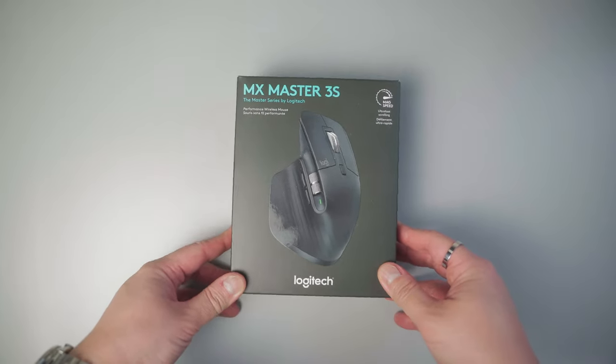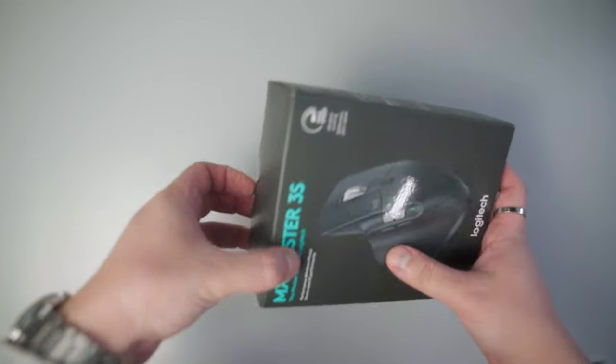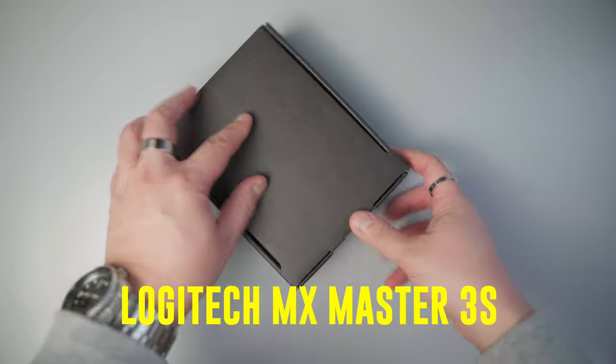I've been using the first generation Logitech mouse and it's a great peripheral, however since I've been using it for a really long time it's not holding its charge and the connectivity on this thing is just funky. So I got the latest and greatest MX Master 3S.